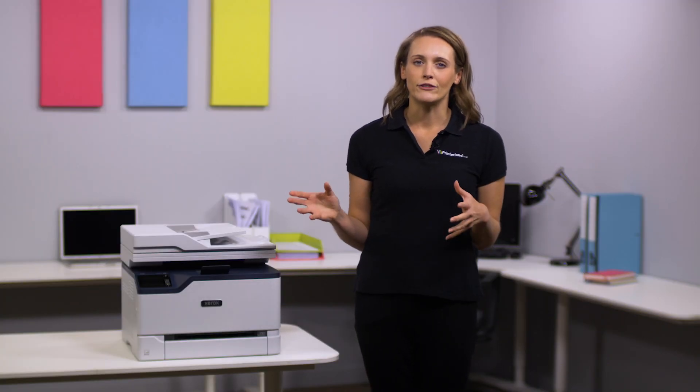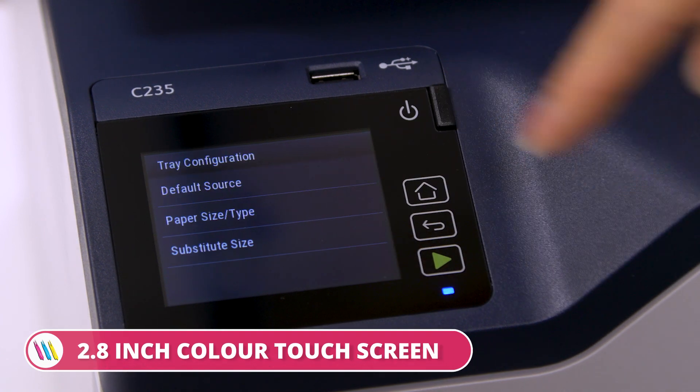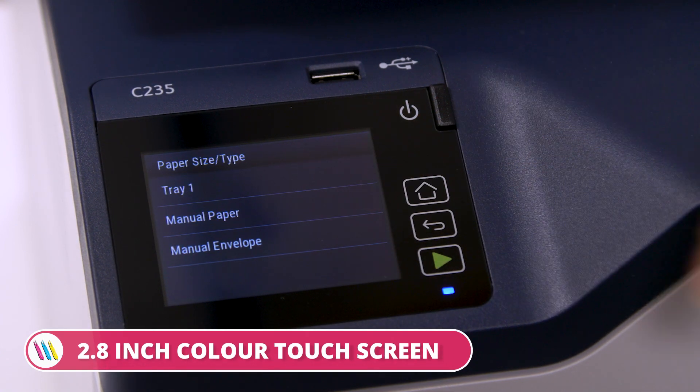Managing print jobs is an effortless experience with the Xerox C235, as it comes with an intuitive 2.8-inch color touchscreen which allows you to easily manage any tasks.